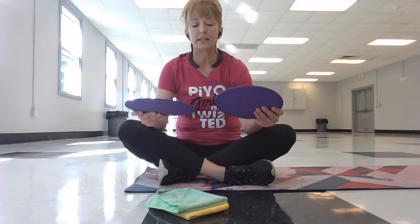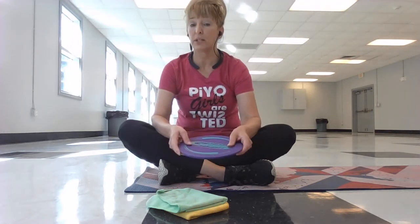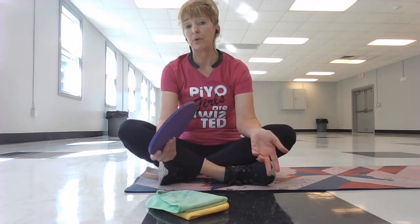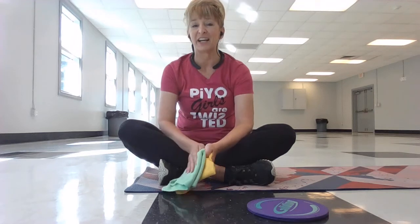They do make gliding discs for carpet as well. I will provide a link to Power Systems where you can order the gliders if you want. There are two types: one for hard floor — these are more of a cloth one — and then there are some plastic ones that are made for carpet. So you choose which one you're going to use, but until then I'm going to use towels today.